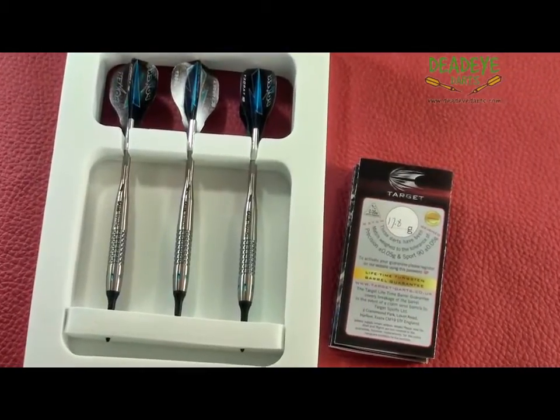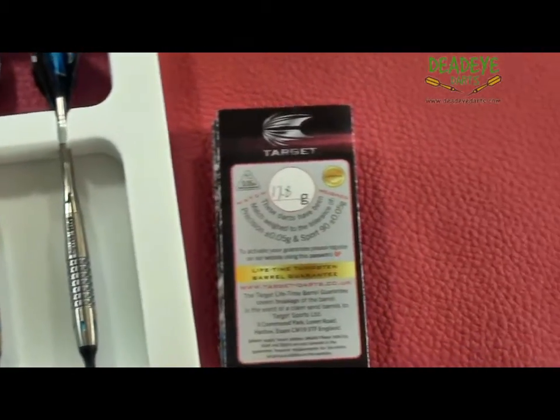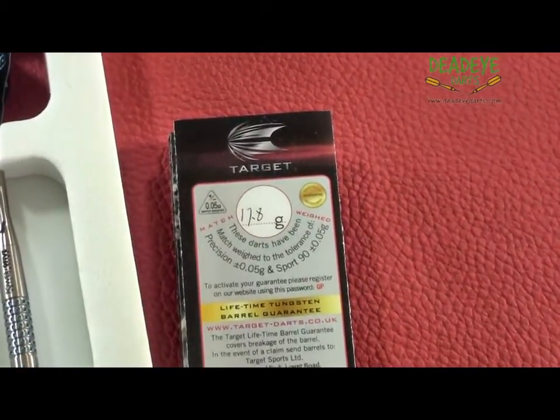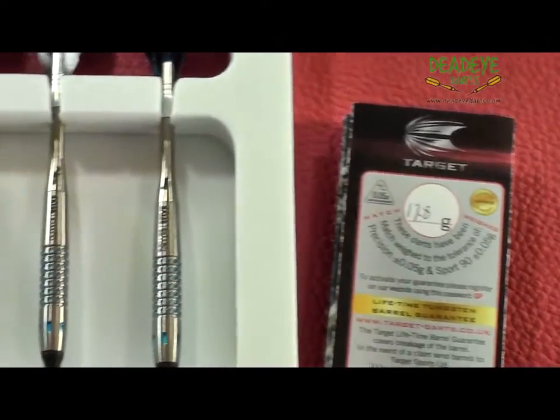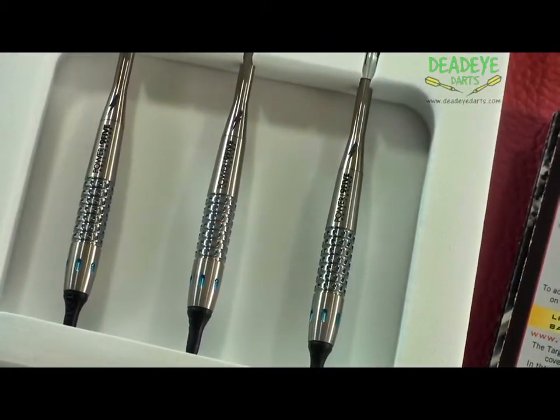This is the current Target darts packaging, with signature Power flights and titanium shafts. The darts feature Target's unique pixel grip technology, blue titanium nitrate highlights, and a titanium power shaft.